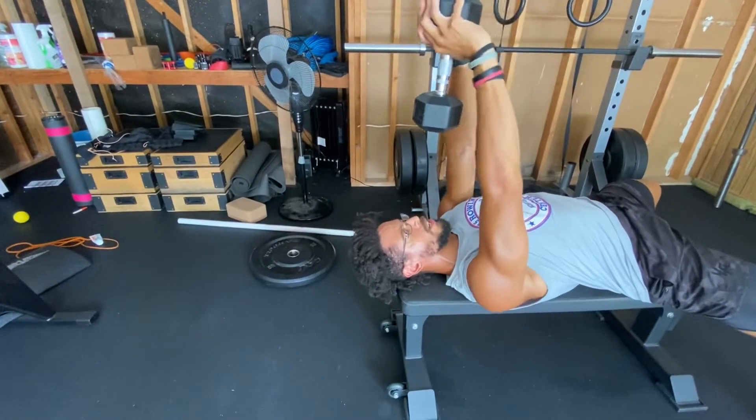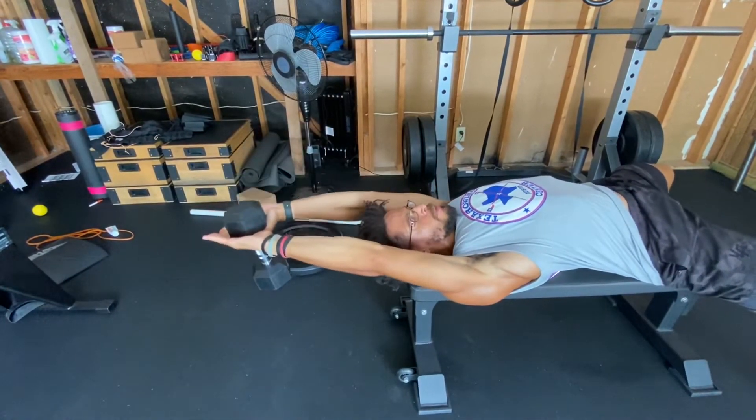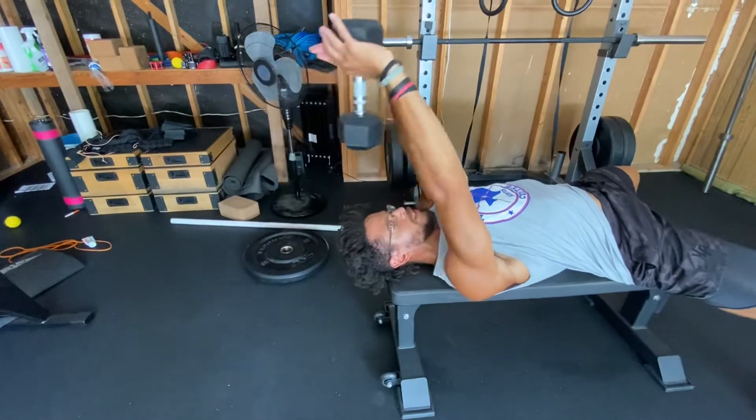Once again, I'm opening up, going to what we call shoulder flexion, keeping the core nice and tight, getting the maximum range I can go, and coming back.